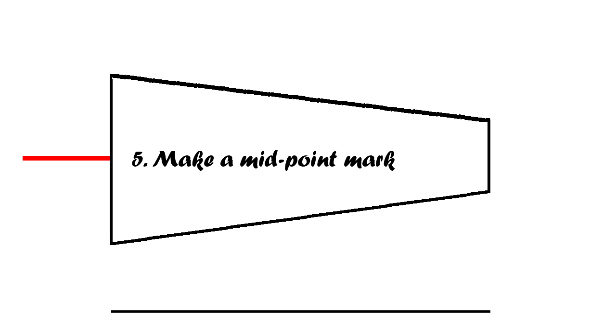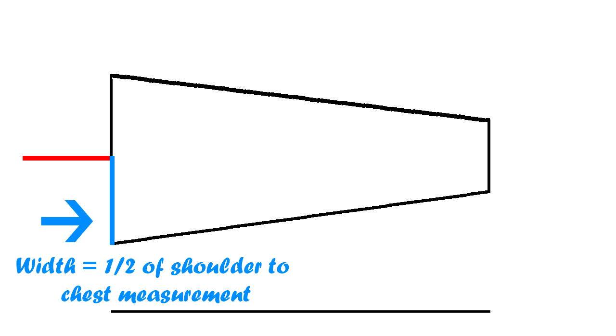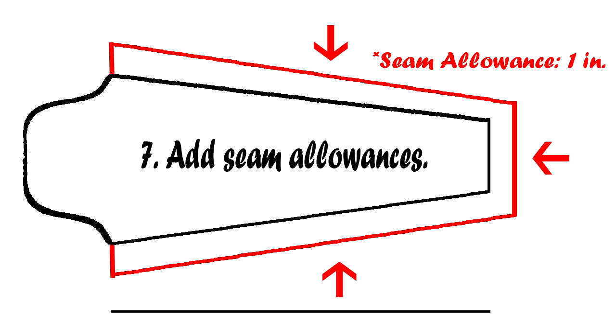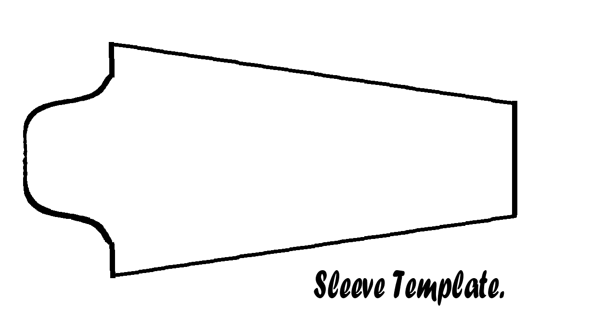Next, we need to create a curve along the shoulder-to-chest measurement. Start by adding a midpoint mark on that measurement, and make the width of the mark half of the shoulder-to-chest measurement. Then create S-curves on both ends of the midpoint mark. The last thing to do is add the seam allowance in the marked areas. Keep in mind you can always modify your templates to your liking. Your final sleeve template should look something like this.